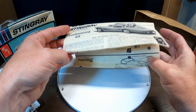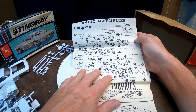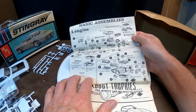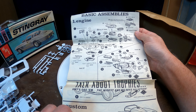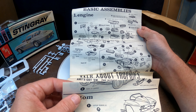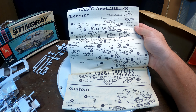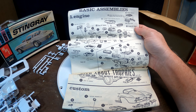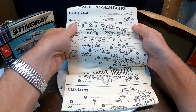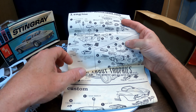Alright, let's take a look at the instruction sheet. So you can do a stock 327, an optional 327, or a custom 396 engine on this. Weber carbs - two pieces on each side. There's your tube locating overlap detail, and that's another custom option there.